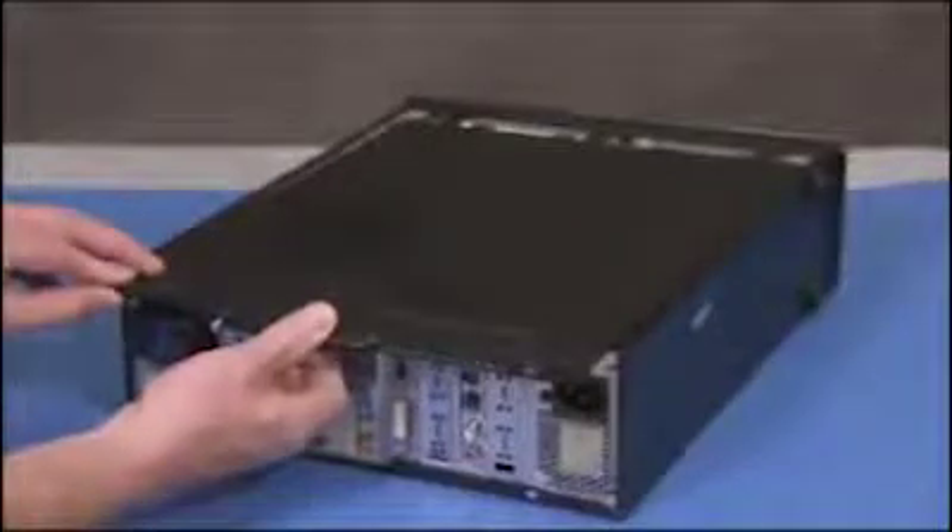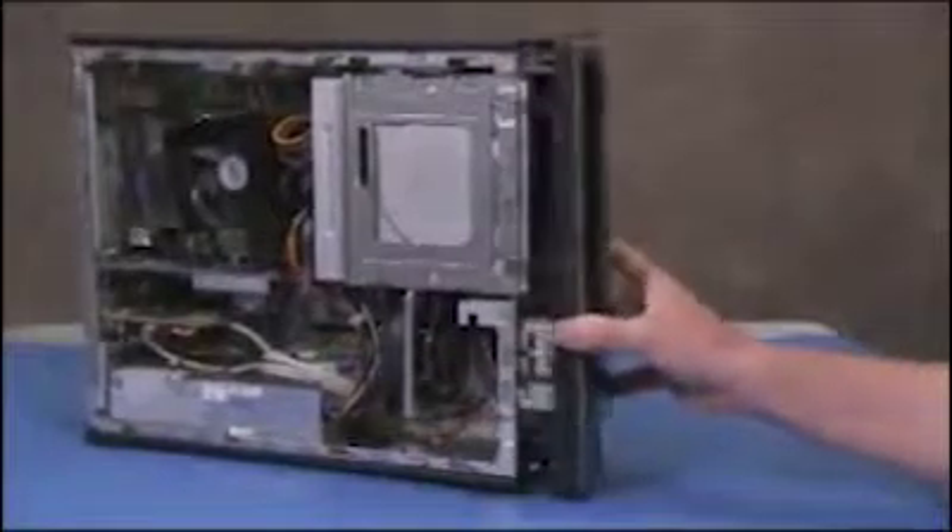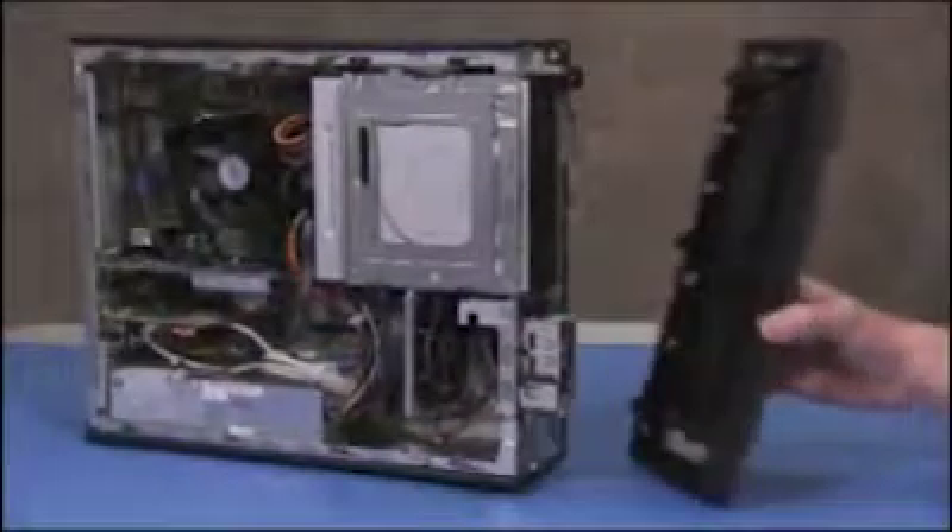To remove the hard drive, first remove the access panel and the front bezel. Then swing the optical drive cage up.